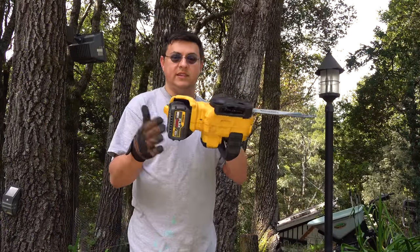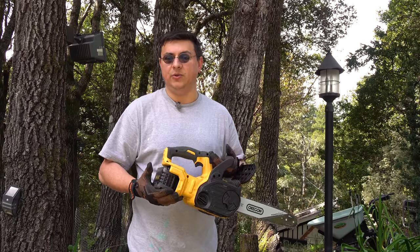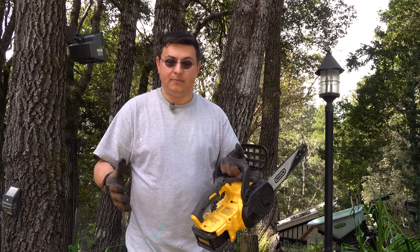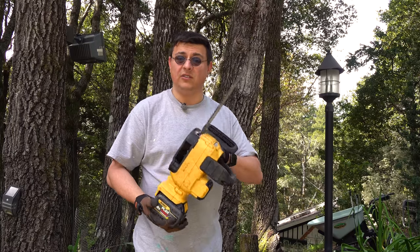All that trimming and limbing was done with this one six amp hour battery. In addition to that, there were probably about two or three saplings that I cut down in advance of that clip, but you can get a general idea of how long this battery lasts. It actually lasts an awful lot longer than I thought.